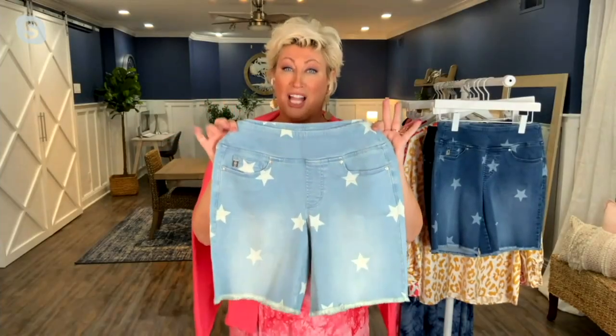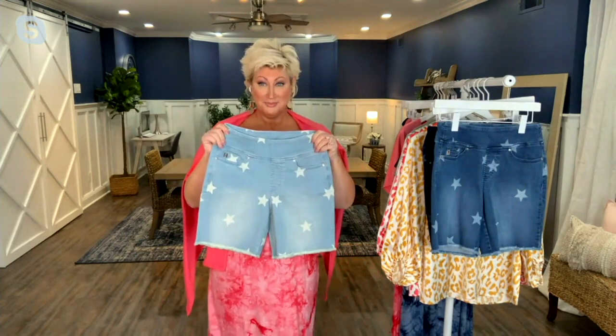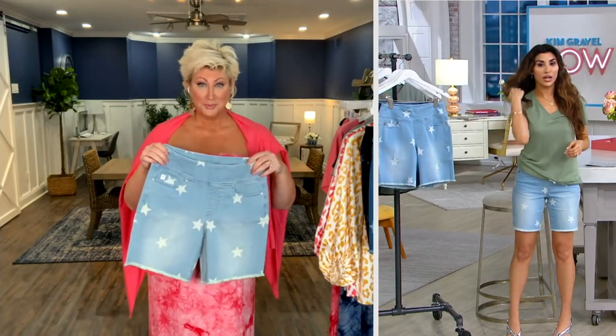It is our Triple Luck Star Print Pull-On Short. Y'all, don't just pick up the phone — tap that app, get these, you're going to fall in love. And I will say, people are already picking them up. We've had over 800 picked up.